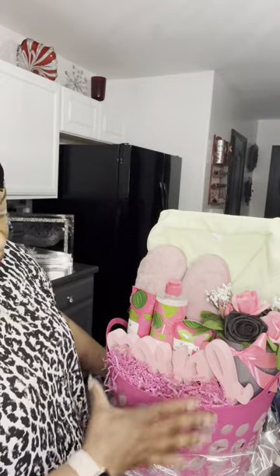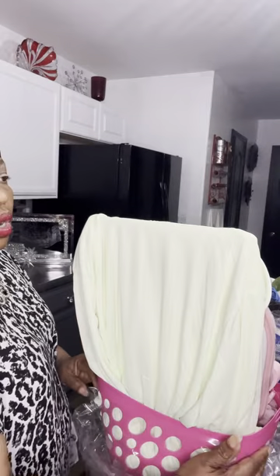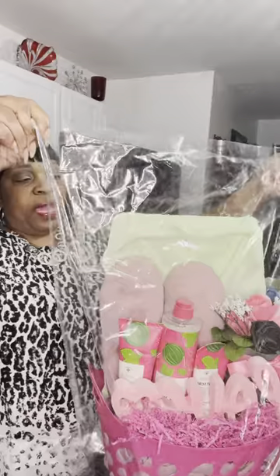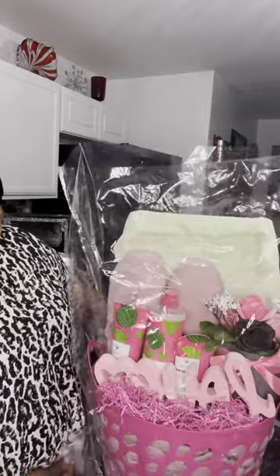I thought I needed something to kind of break up the monotony in this basket. So the way I set up my pajamas — I put them on a foam board, and that's how I made them stand up. The bag I'm going to use is a cello bag, and we're just going to cello wrap it. We're not going to shrink wrap it because I didn't want to shrink the pajamas. The bag is a 24 by 30, and I got the bags from Amazon.